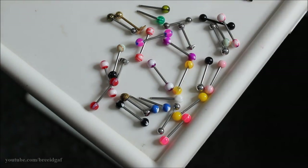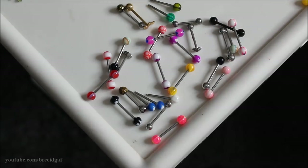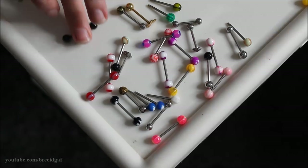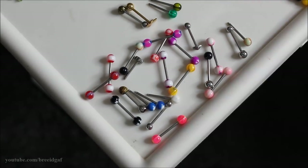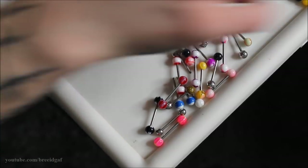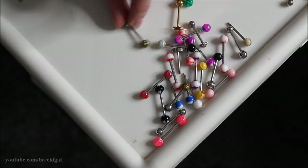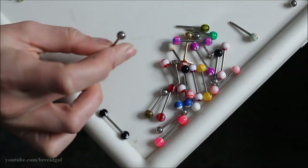I'm definitely keeping this bright yellow one I recently got from Body Candy. I'm also keeping my plain black barbell, which is titanium — I don't have any other titanium barbells for my tongue. I'm keeping this plain silver barbell which is actually the correct length my tongue takes — much shorter than the others — so that's a good backup. I'm also keeping this one from Hot Topic with the glitter ball, and another silver barbell with two different diameter size balls on each end, which is handy.